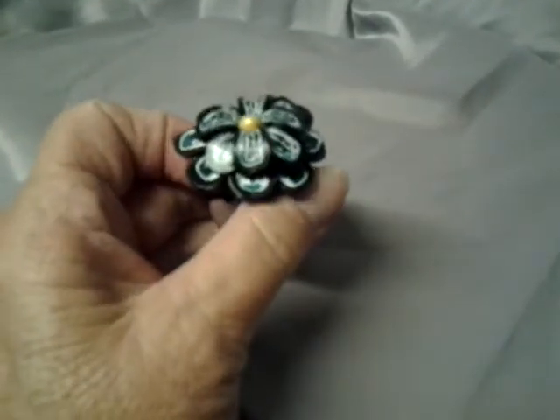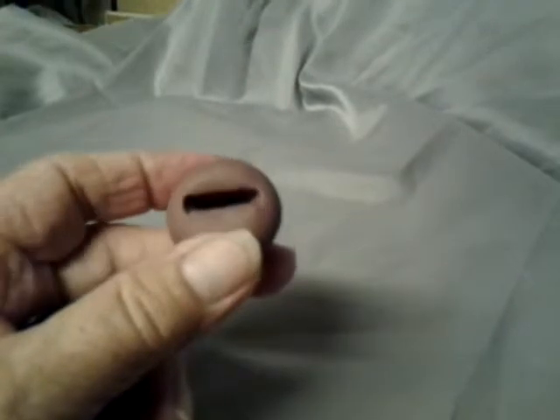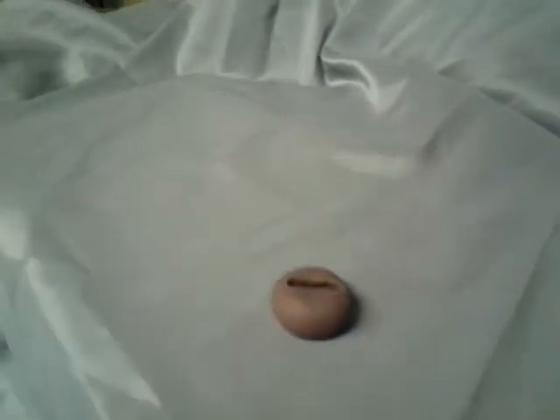I thought it turned out very well. I made these little ring stands out of just scrap clay — I form a ball, flatten it, shove the ring blank in it, and then it makes a perfect stand.